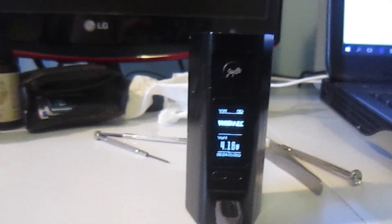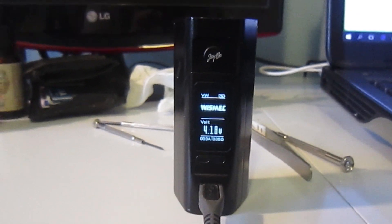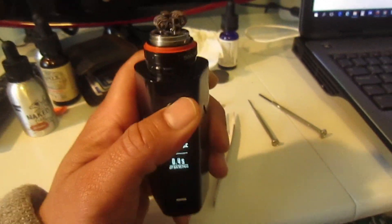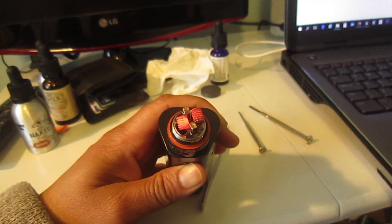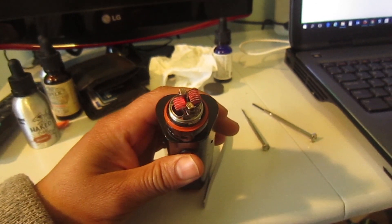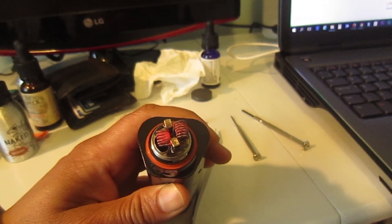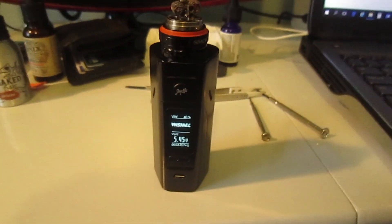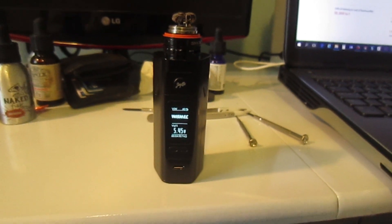Let me put a tank on top and show you that it's firing properly as well. There are no battery issues and it's firing fine — there you go. Anyway guys, if you liked this video please click the like button, share the video, and subscribe to my channel. Thank you, bye.